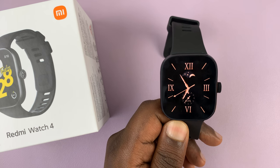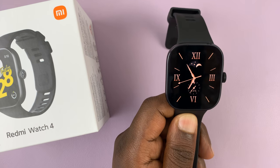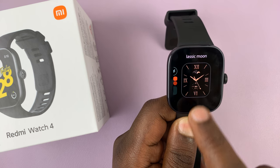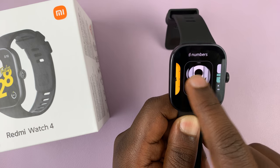I'll be showing you how to delete a watch face on your Redmi Watch 4. All you need to do is long press on the current watch face and then find the watch face you want to delete.